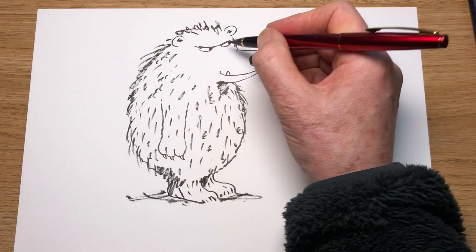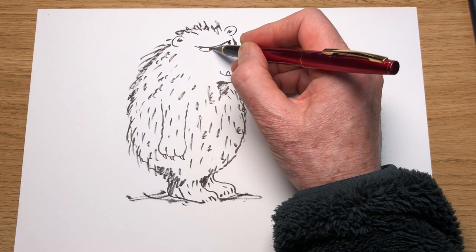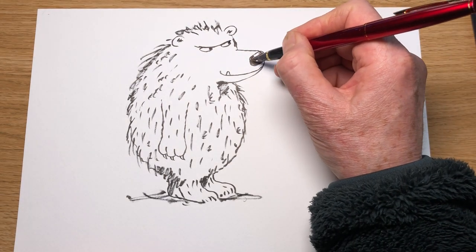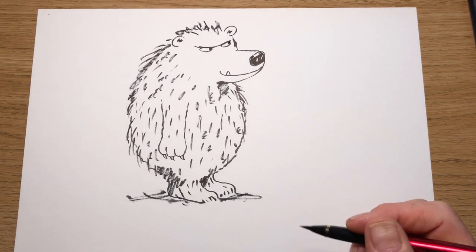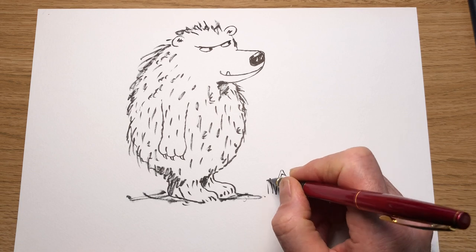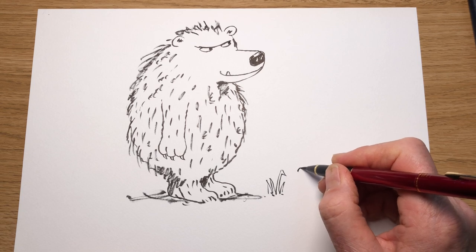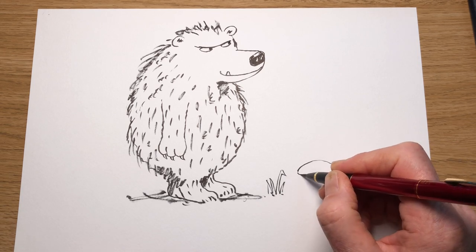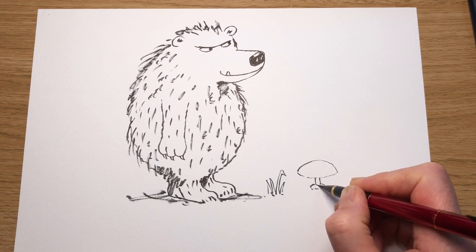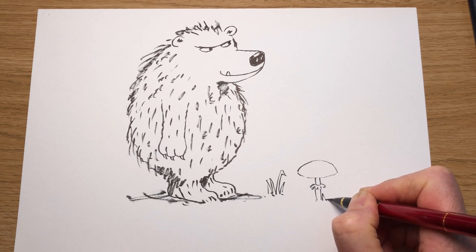Now you don't have to do this next bit — you can just watch if it's a little bit too difficult. I'm going to show older children or mums and dads how I do the backgrounds. So there he is standing there. I like to put a bit of grass outside. And anyone who knows me knows that I love more than anything else — mushrooms. So I always put a mushroom in if I can.